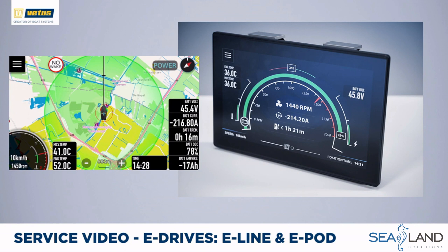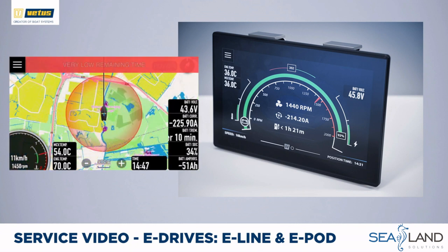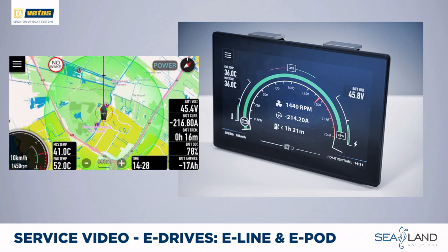When recharging, the numbers show how long it will take for the batteries to be fully recharged. With this screen you also get a basic navigation screen showing with a green circle how far you can still travel at the current speed setting. Once batteries get close to empty, the circle turns red to indicate it is time to slow down or recharge. As soon as you recharge, the circle becomes green again to indicate the current range at this speed and power setting.